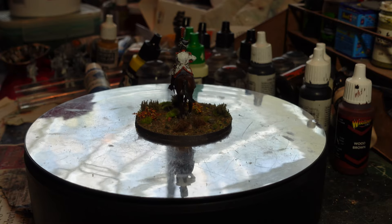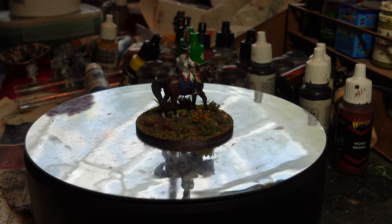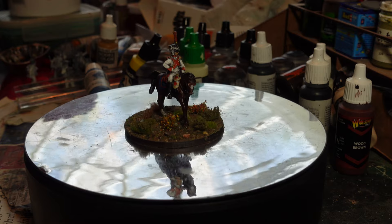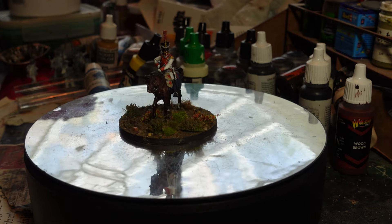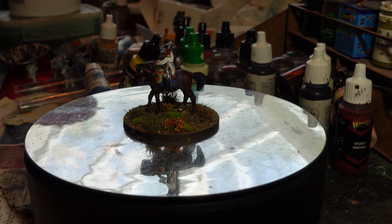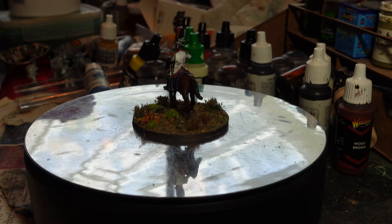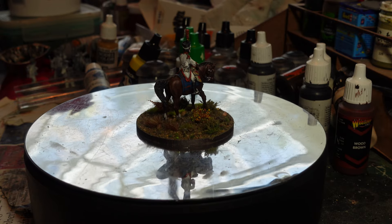I was supposed to be painting up some of my Prussian Franco-Prussian War figures, but I got distracted while I was hunting around for some bits and bobs. I found two bags of 24 each of French infantry which were left over from my Cleve Berg brigade that I built when I was collecting them.